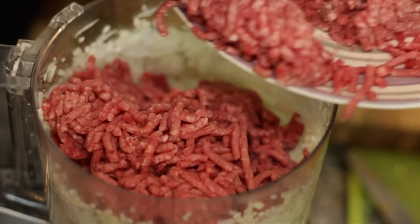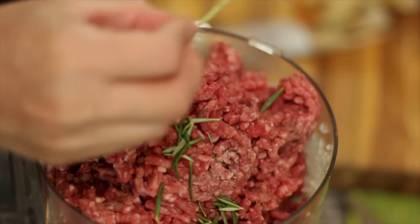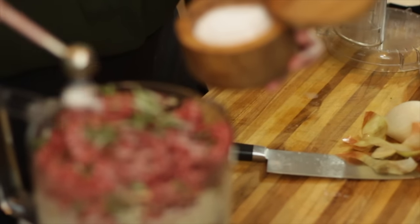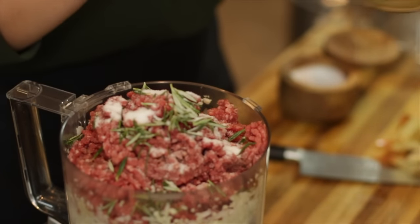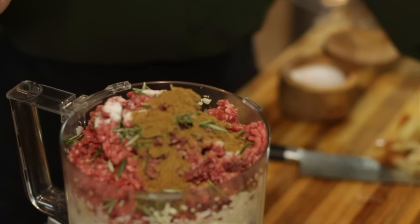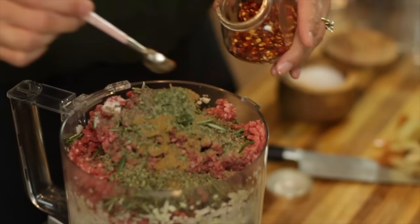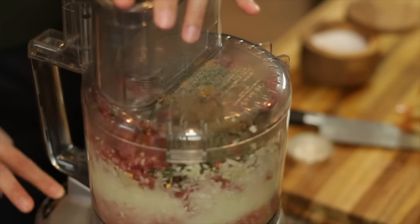The onion and garlic are ready. I'm going to add the ground beef — this is 90% lean, 10% fat. I also have two sprigs of rosemary and I'm going to add just the leaves. Then some salt; my formula is one teaspoon per pound. A heaping teaspoon of ground cumin — adding a little more for the extra pound of beef. Two teaspoons of dried oregano, adding one more for the extra pound. Some black pepper, and for a little kick of heat, crushed red pepper flakes — just leave them out if you don't want them.